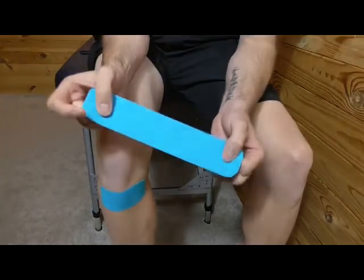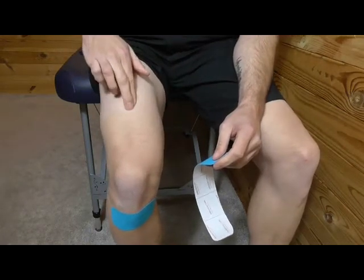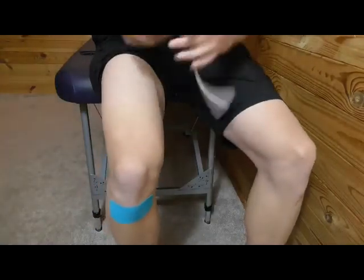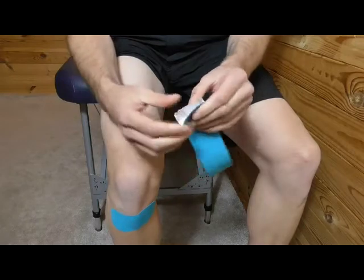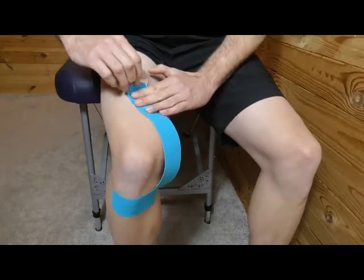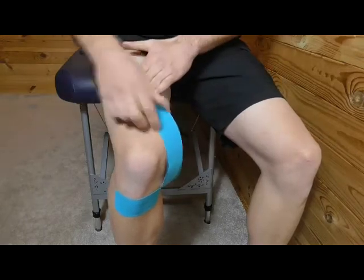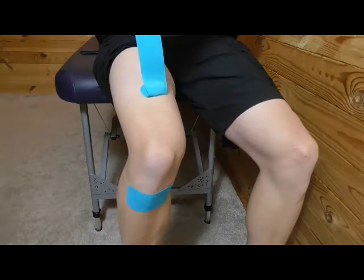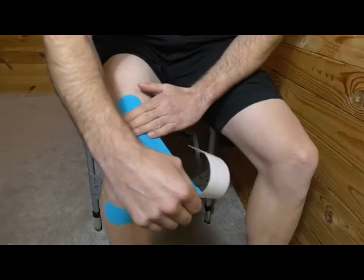Grab the second, longer eye strip. This one comes from roughly the middle of your quad — the front of your thigh — around the inside of your knee, and then it's placed on the tibial tuberosity again. Peel it back from the end, expose the end but don't touch the tape. Place it roughly in the center of the thigh with no stretch on the end. Pin the tape and pull it back to expose, then feed it all the way around the inside of the knee with about 25% stretch.